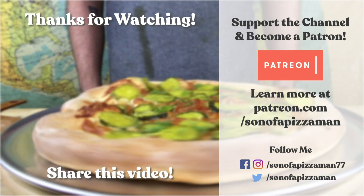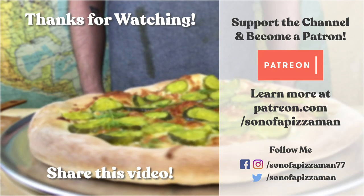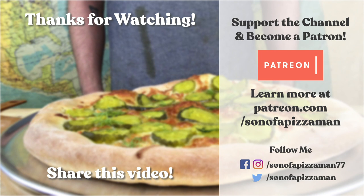Well, thanks guys for watching. Please remember to subscribe below. This is a good pizza — you guys should try it. Bye! Ciao for now. The only one who could ever need me was the son of a pizza man. The only boy who could ever feed me was the son of a pizza man. Yes he was.